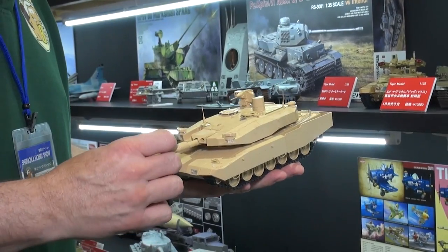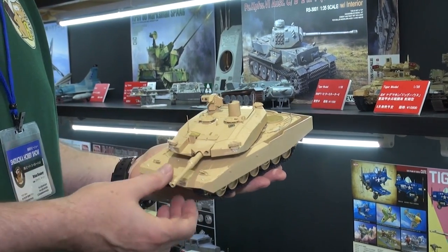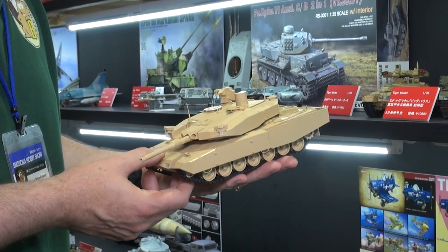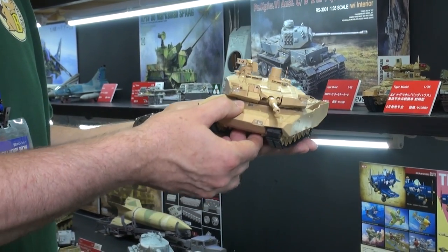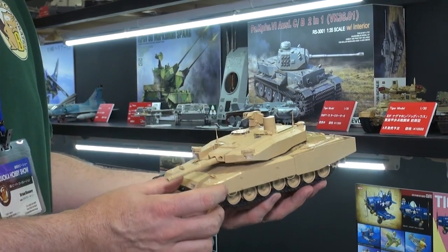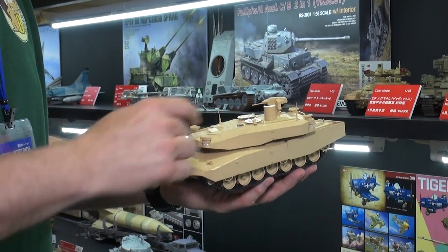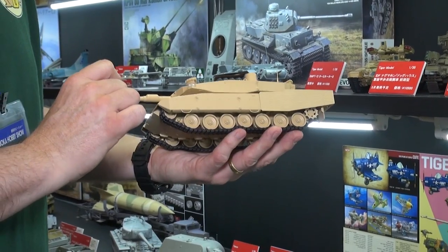Checking out the goodies from our partners at Tiger Models. Right here I'm holding their most recent thing — I think this is shipping out now. This is a 1/35th scale Leopard 2 Revolution MBT. I think it was some kind of proof-of-concept prototype. Lots of added armor — look at that. You can barely see the gun on this thing, the turret is so huge. So much extra stuff added around the basic Leopard 2 platform.